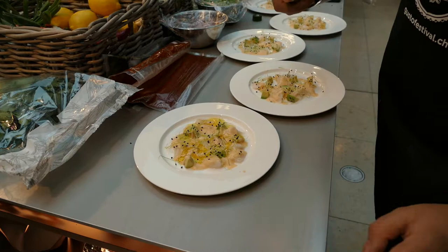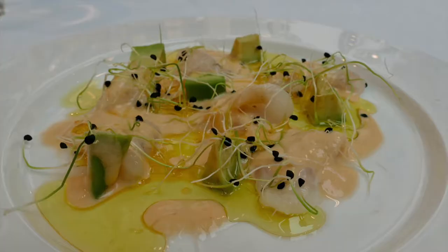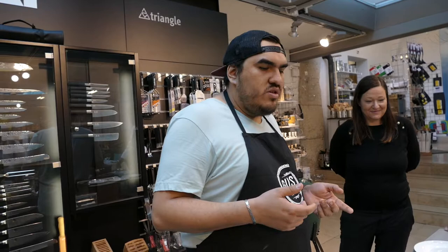Someone asked me what was the most weird ceviche or kind of dish this girl had already made. Actually, it's what I'm going to make right now.